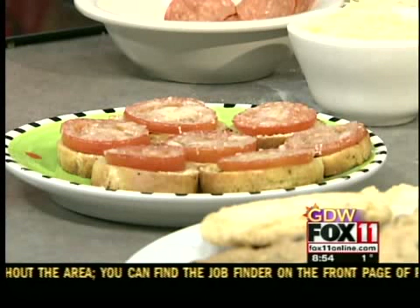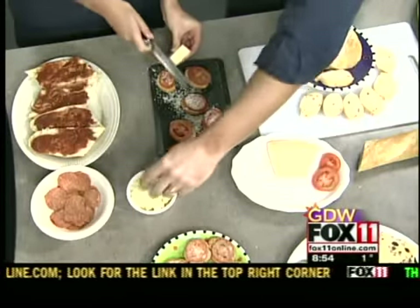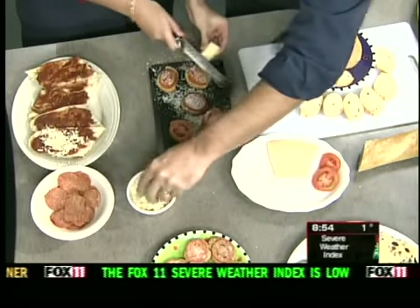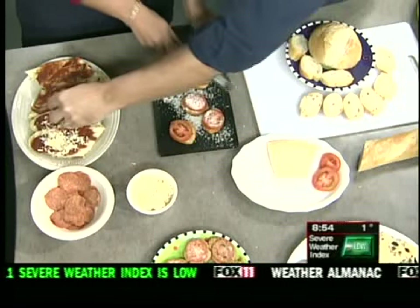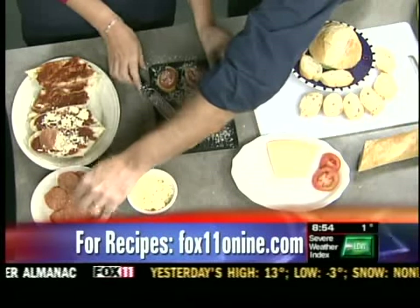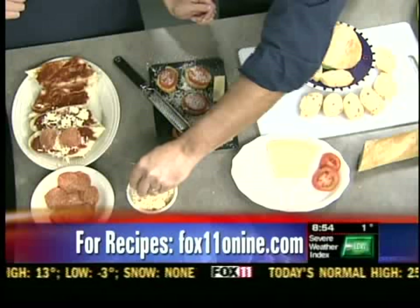Those look absolutely delicious, and they smell good too. What's next? The next thing we can do is a pizza bread. So we go ahead and take some of our cheese mix here, which is an Italian cheese mix. It starts out as our baguettes — we open them up and put them on here. And a little bit of pepperoni and cheese on top.